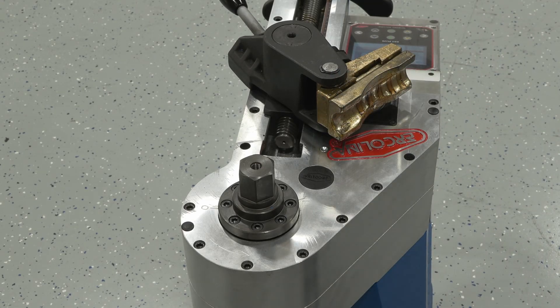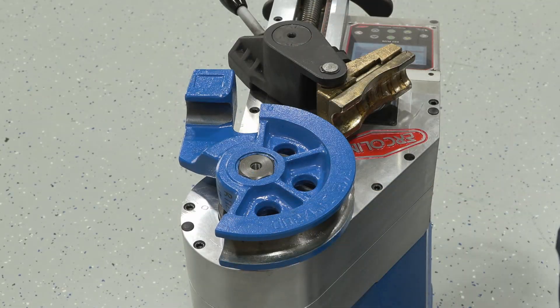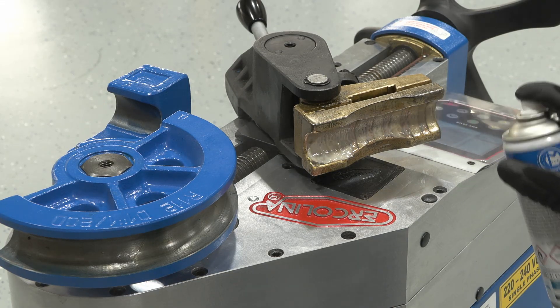Before bending, ensure the counter bend die is properly lubricated with Ercalina spray grease.